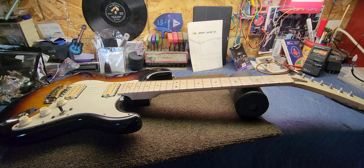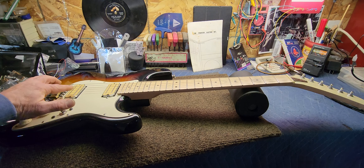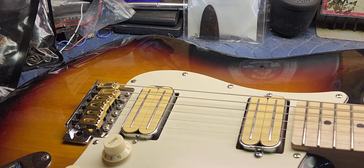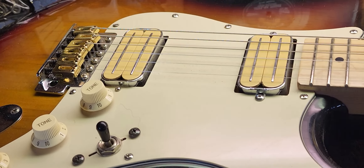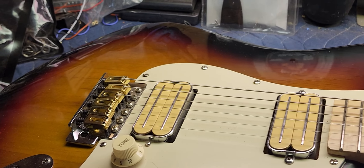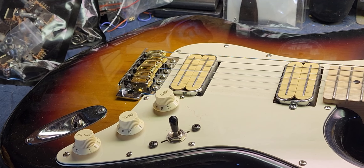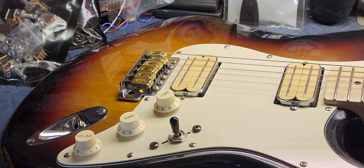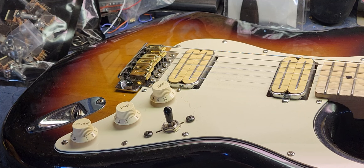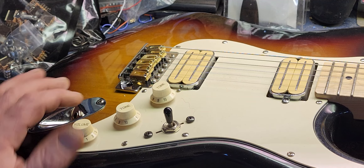What we're going to do today is actually add two push-pull pots and split these pickups. What we have here is a set of vintage Bill Lawrence Hot Rails from probably the late '70s — mid to late '70s. They're the 500 series and they had the patent pending stickers on the back. They really do sound nice. These were acquired from me doing some work on a guy's guitar — that's what I ended up getting for payment. I've had them for a long long time and decided to put them in this guitar.